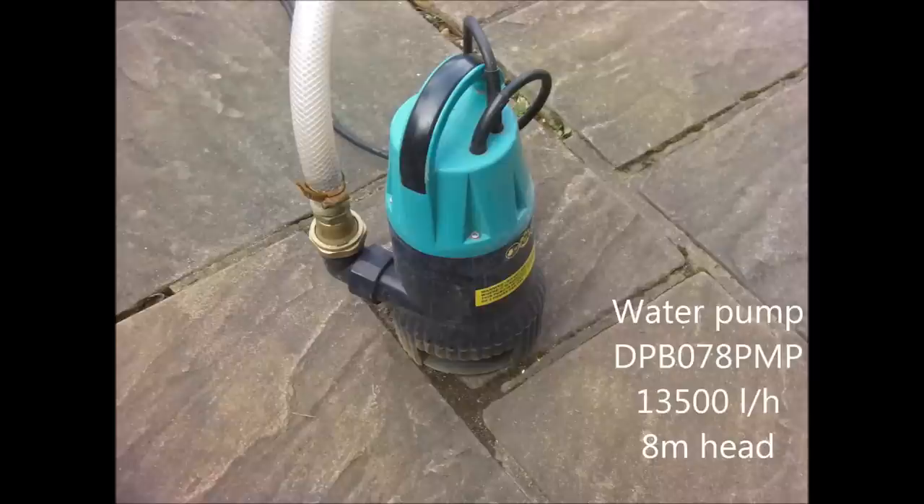The next component is the dirty water pump. The things to look for are the flow rate — basically the higher the better; this one is 13,500 litres per hour. The maximum delivery height, depending on how high you will need to pump. And also the maximum operating temperature. The hose I'm using is clear 25mm or 1 inch inside diameter braided PVC hose. 19mm or 3 quarter inch would also be a good option and possibly easier to handle.